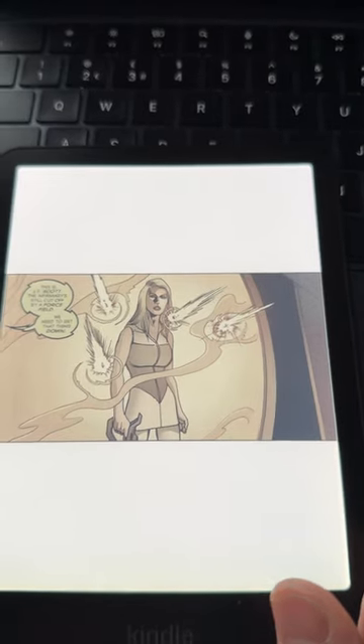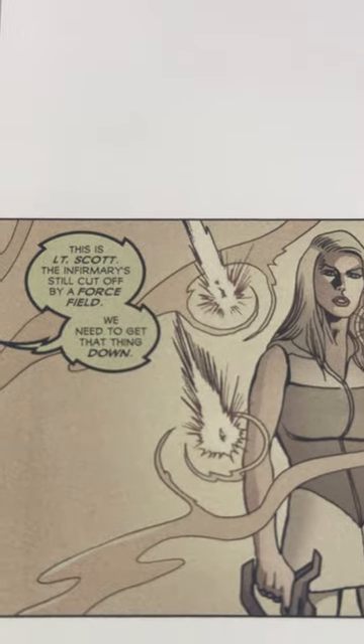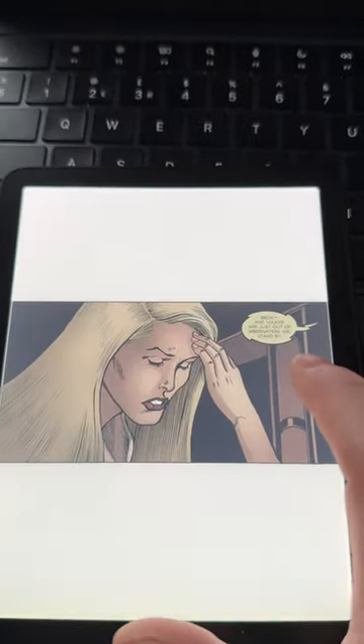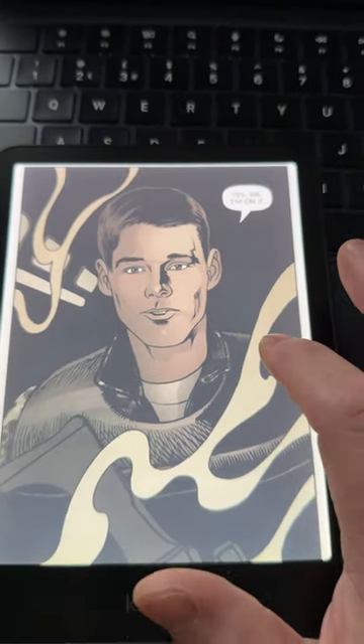Not all comics support this, but if you double tap any of the panels it moves into reading view. Just tap and every panel will be focused — just a little bit more immersive than it would be normally.